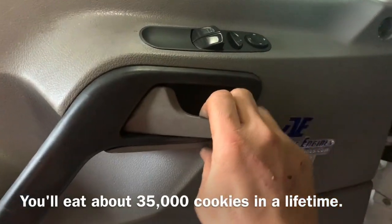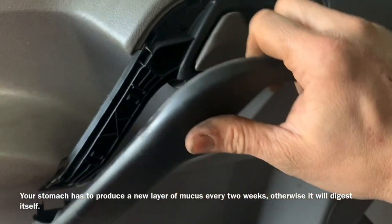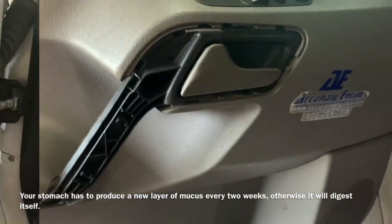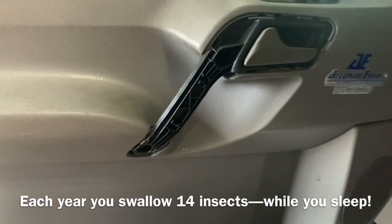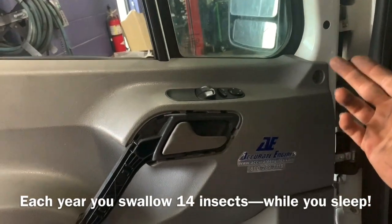Taking our hand up underneath here, we can gently pull back on the trim bezel that is affixed there, and it will come away from the door — it is affixed with these little tabs. Underneath that trim bezel we're going to find one more, and two more torx bits that we need to take out. We should have a total of six screws removed.